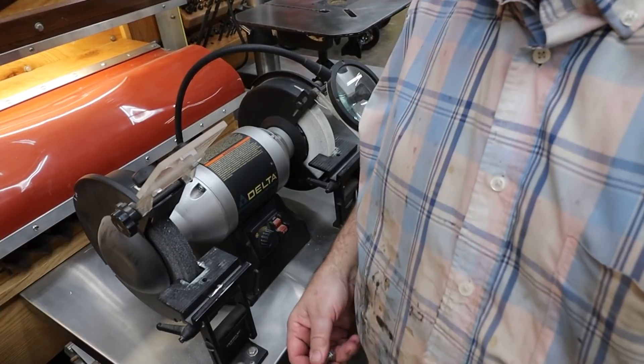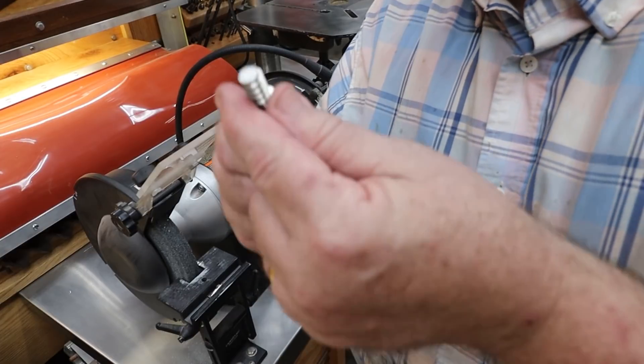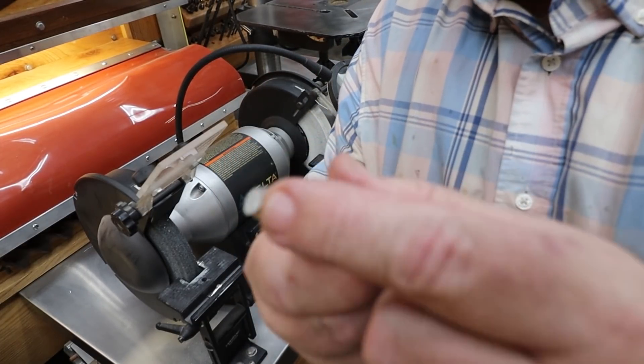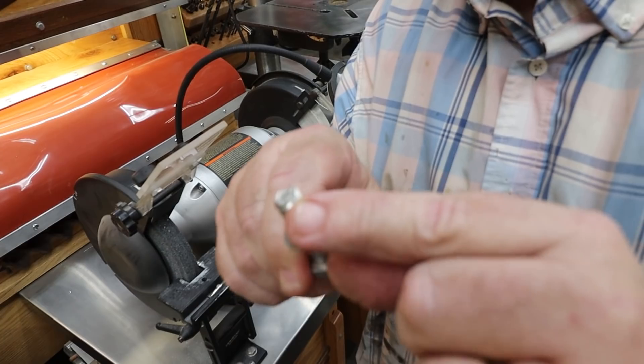Now we're going to come back to the grinder — or a file if you don't have a grinder, although a grinder is a lot better. I'm going to take the end off and taper the point where the threads go in. It makes it a lot easier to go into the hole. I just rounded off the tip of it.